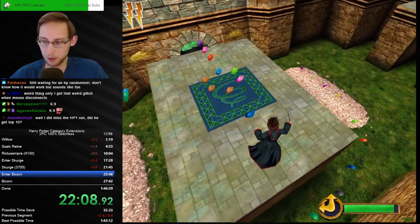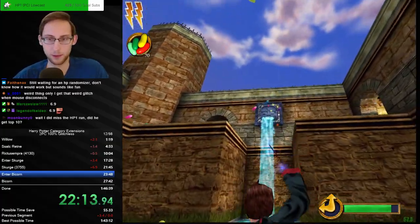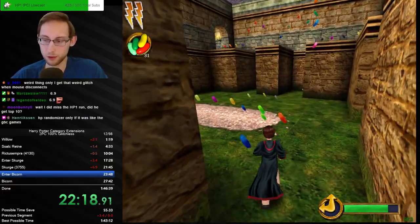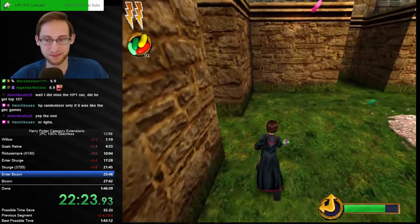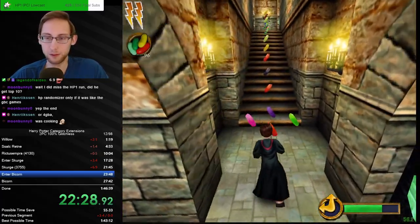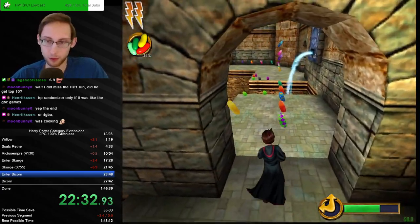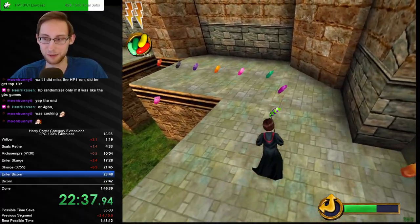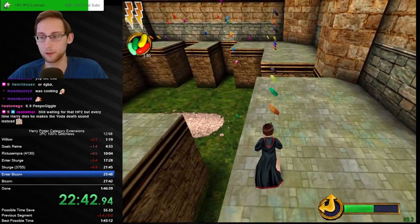We did get it — we spun the wheel and it landed on Harry Potter 3 PlayStation 2 glitchless, which is quite the run. Yeah it would work for the GBC games. HP2 chaos mod — if anyone knows how to code, hit me up, we can make this happen. The groundwork isn't really done but I hope that's gonna be a thing eventually.